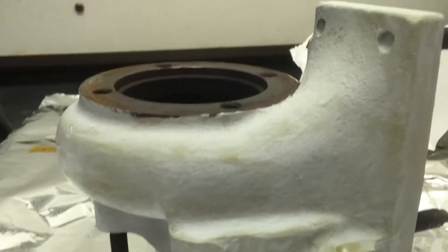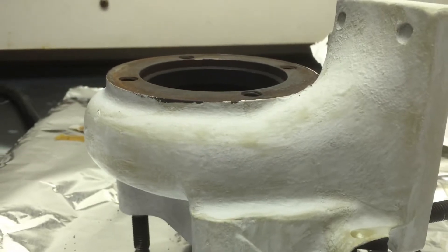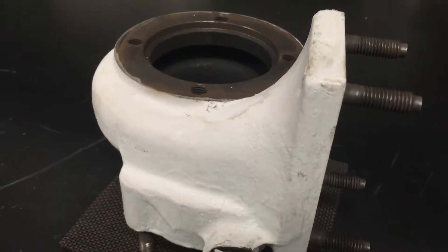When you're done applying it, you want to bake it off using their provided instructions. First bake it at a lower temperature — about 100 degrees Fahrenheit — to start evaporating off the moisture and get it cleaned off. Then you want to up the temperature according to their instructions, to about 500 degrees Fahrenheit, and bake it off for about an hour.